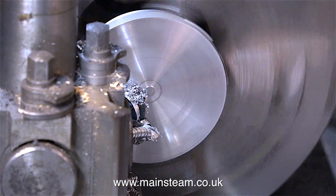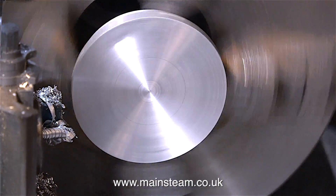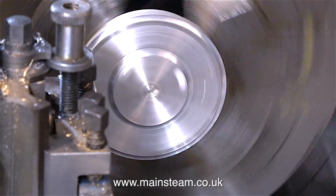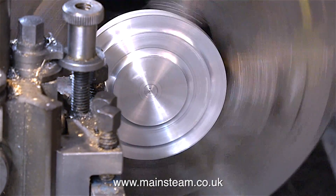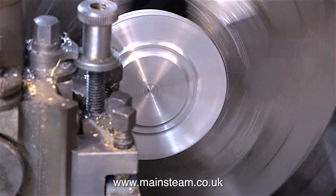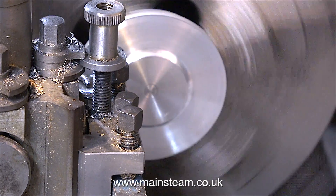This top cap is for the condenser, and it needs to be machined to look just about the same as the one on the top of the boiler, except smaller. You may have noticed that I keep squirting the aluminium with something - this is WD-40. Paraffin, or WD-40, or white spirit is the best cutting lubricant I've found for aluminium. I'm using WD-40 because it's conveniently in an aerosol can.